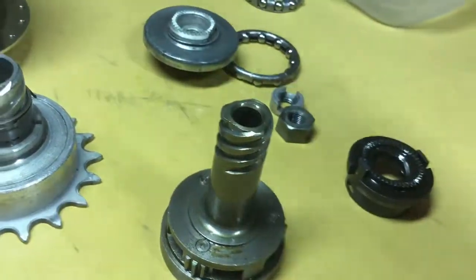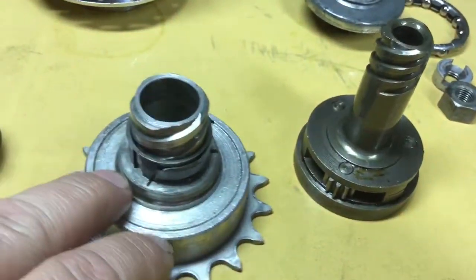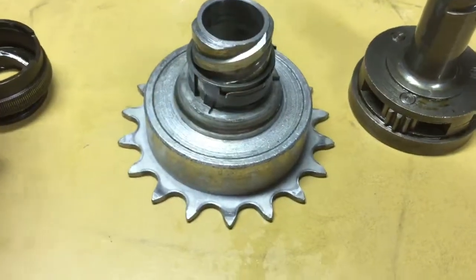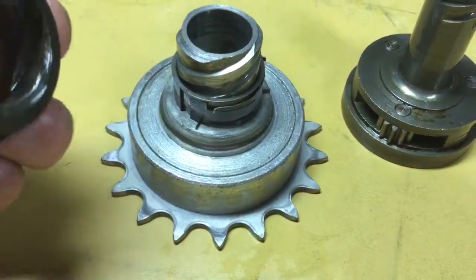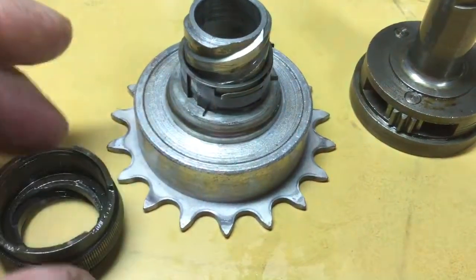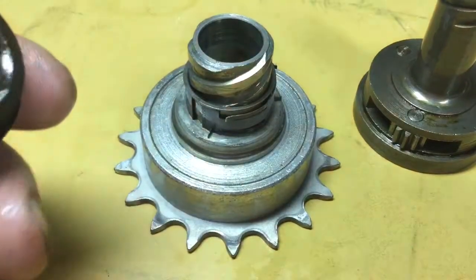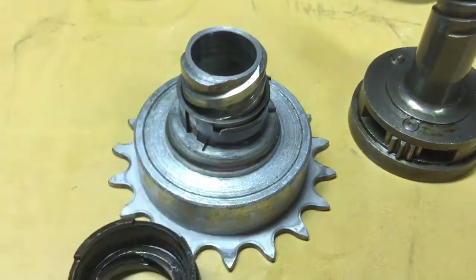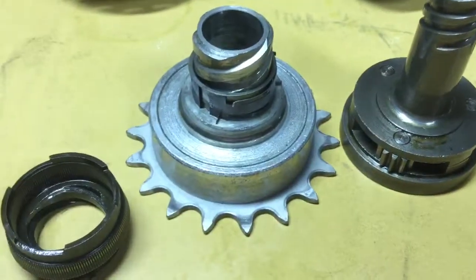So glad you were able to follow along. I hope that clears up any confusion or questions that may have arisen about how this hub works. I think it's a pretty neat hub. I need to get in gear and get this thing mounted on the bicycle, but then I wouldn't have a second hub to sit here and demonstrate how it works — so I guess that's a good reason to own two.